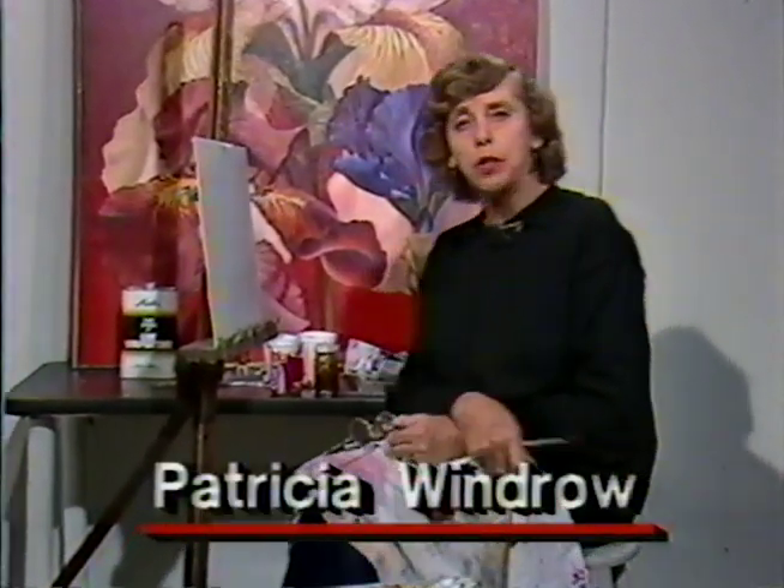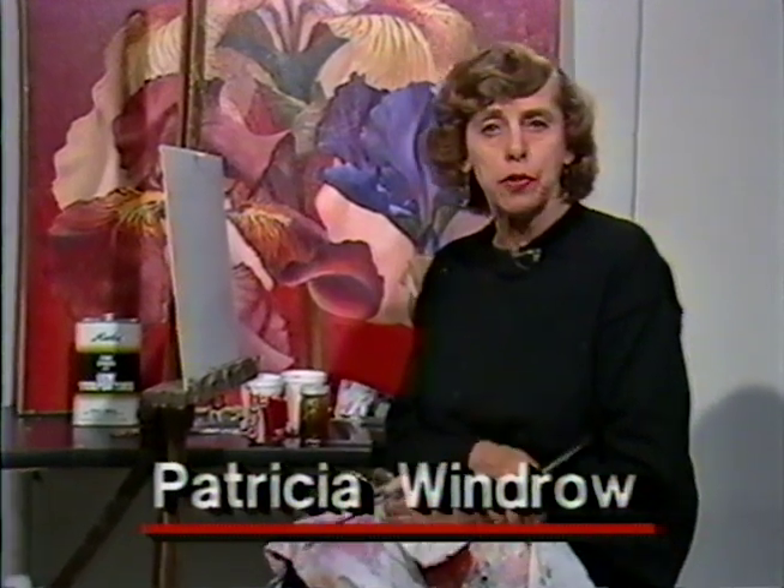Hello, everybody. This is Patricia Windrow at the Cable Easel, bringing you a program devoted to painting and drawing from life.